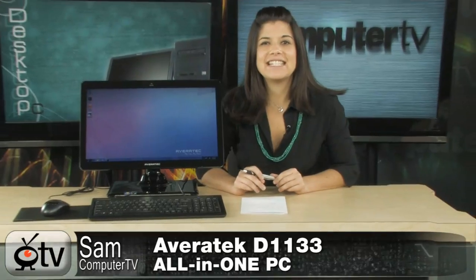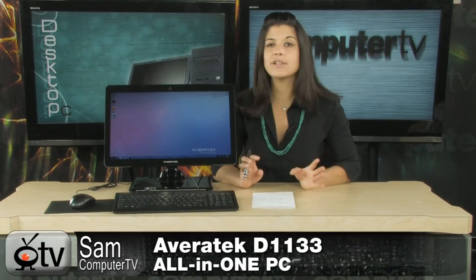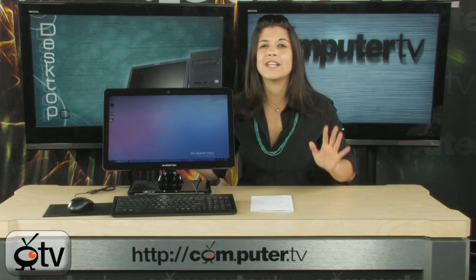Check out this Averatec. It's the D1133 all-in-one PC. There are a couple of reasons why I really like this computer. First of all, everything you need is right here — all of these components come with this computer. It was so easy to set up, I almost want to call it plug-and-play.